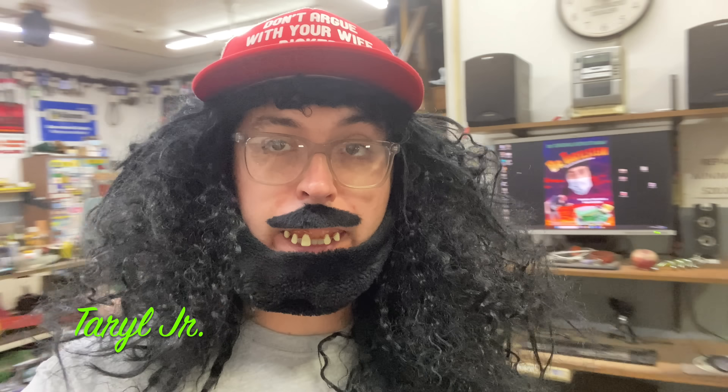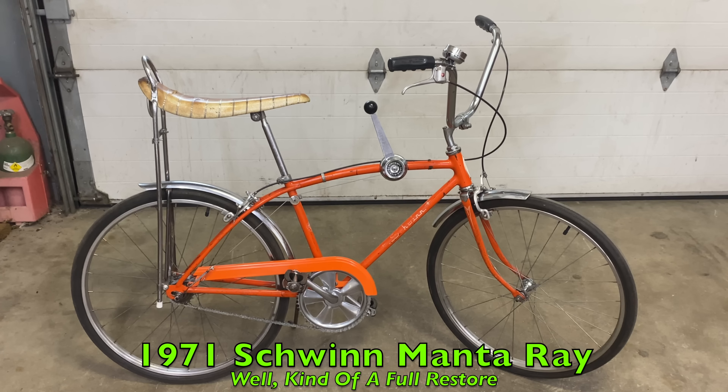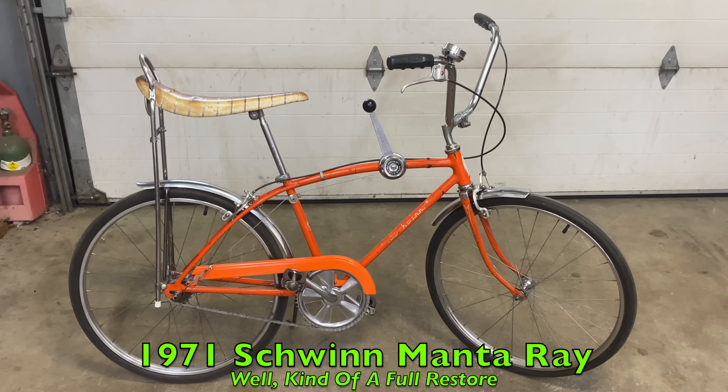Hey, hey, hey, Carol Jr. here. I know I don't normally do the restoration parts of the videos, the fixed parts, but today I'm going to be doing a full restore on this 1971 Schwinn Manta Ray because I'm into Schwinns. I'm into old bikes. I don't know if you knew that or not. It's kind of an expensive hobby, but add that to the list, right?